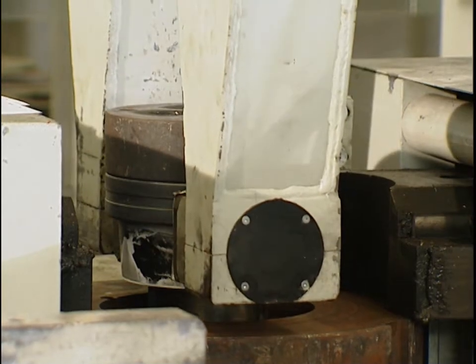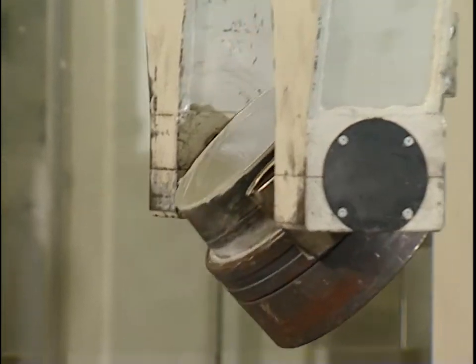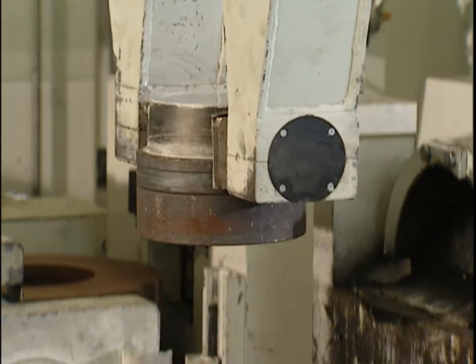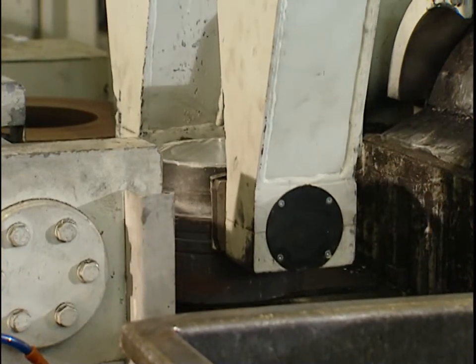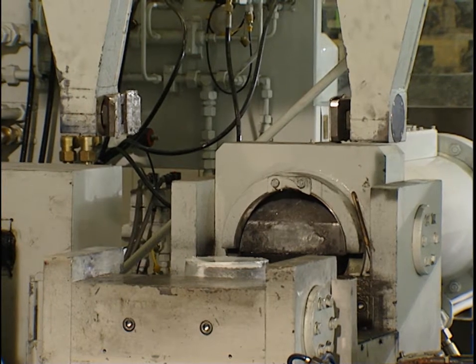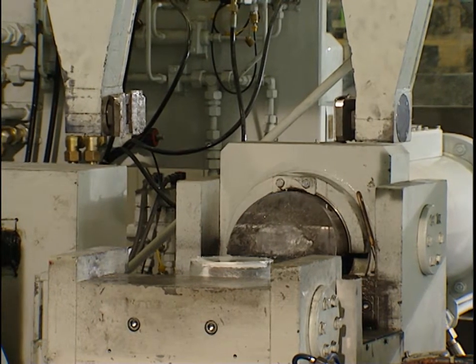The pressed die is gripped by the manipulator, rotated and simultaneously shifted in the direction of the rest shear. Once loaded into position, the shear process automatically starts.